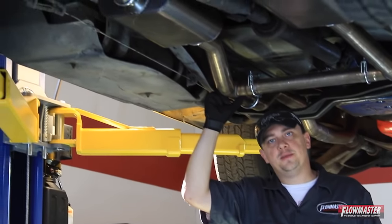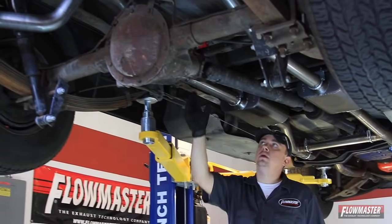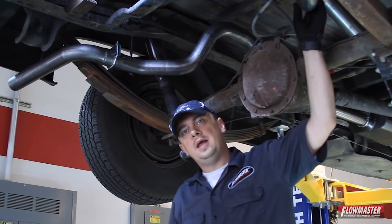Here's a look at your H pipe assembly, Super 44 mufflers, and our over-axle pipes. These over-axle pipes are designed to give you the maximum amount of clearance from the rear end and your spare tire.